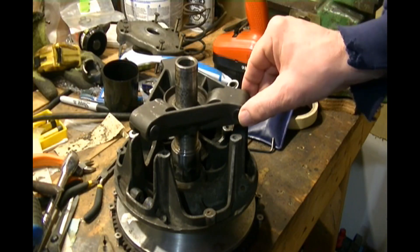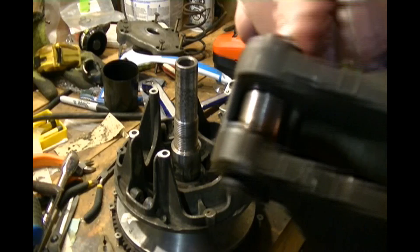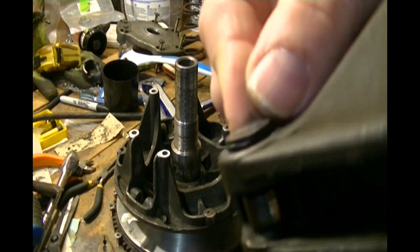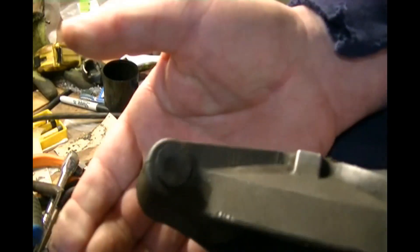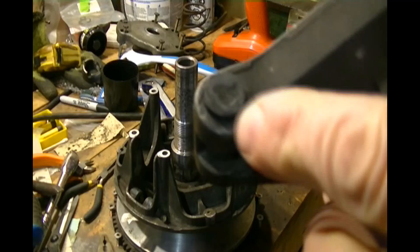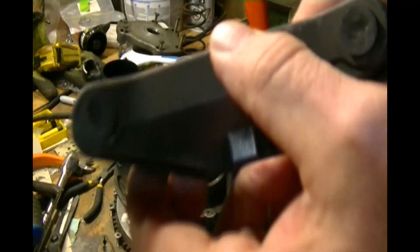I noticed that when they were sliding they were tearing off a little bit. There you can see. That one there is kind of oblong and set inside. So they're not wearing where they're supposed to — you can tell by the shape.